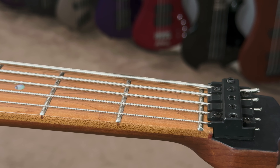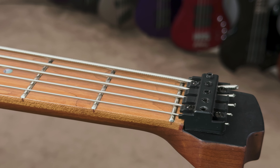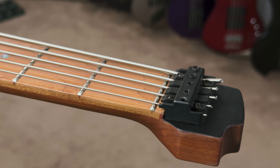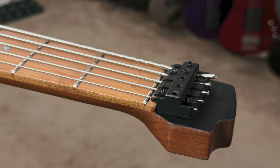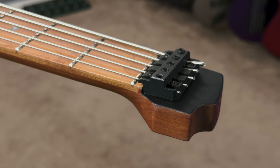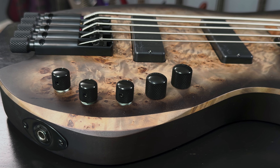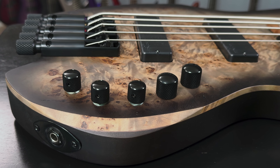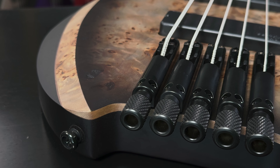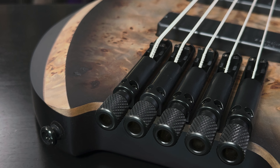Since the nut is still used as a guide to set the string spacing before going to the tuners, with the zero fret in place the nut is not responsible for the open notes. This gives players the ability to change to any string gauge without worrying about resizing or replacing the nut — so feel free to go as light or as heavy a gauge string as you want. From jazz to metal and everything in between, this bass can deliver. It comes standard with Bartolini MK1 pickups, an active 3-band EQ, abalone inlays, black hardware, and is equipped with D'Addario EXL-170-5SL strings.